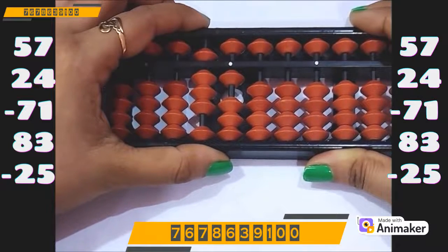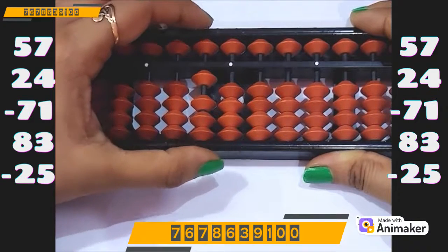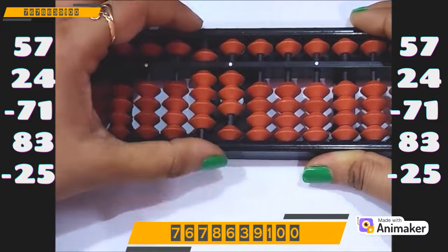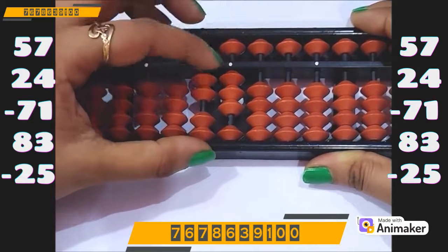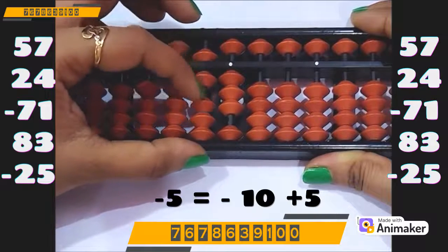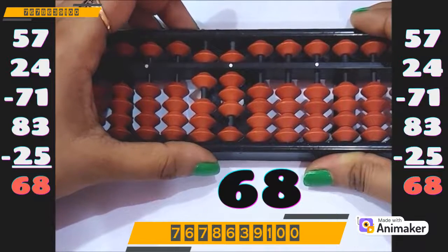Now do minus 71. We are having the beads so we can do directly — minus 70 and minus 1. Now do plus 83. We have the beads, we can do directly: plus 80 on the tens rod, plus 3 on the ones rod. Now do minus 25 — minus 20 on the tens rod. But we cannot do minus 5 on the ones rod, so minus 10 plus 5. What is the final answer? Yes, it's 68.